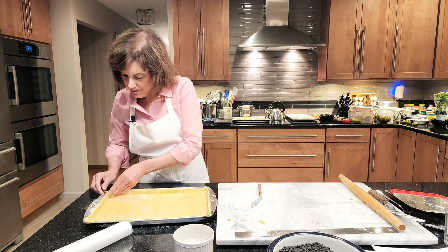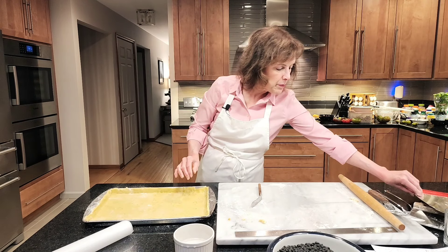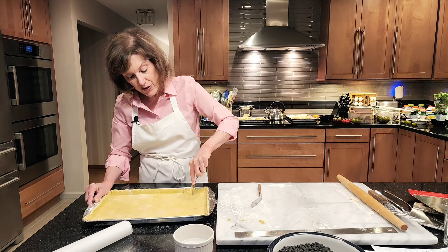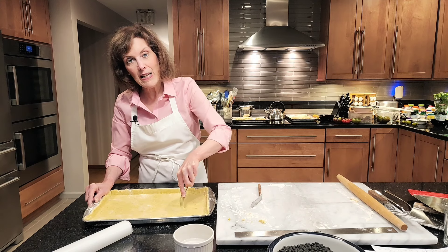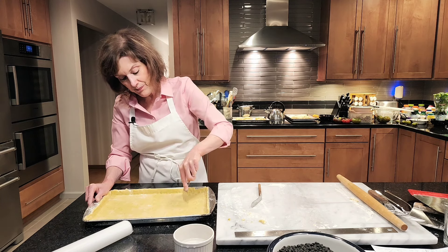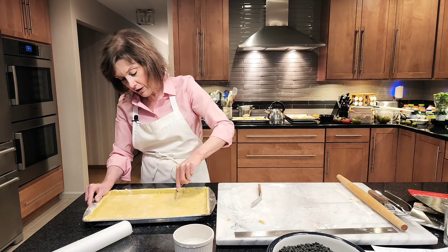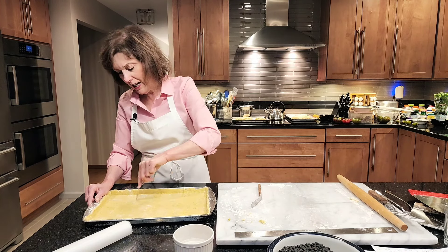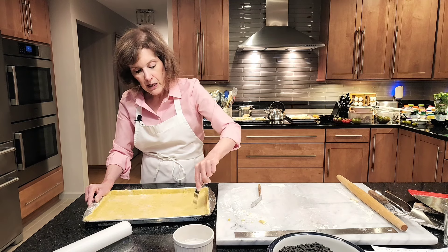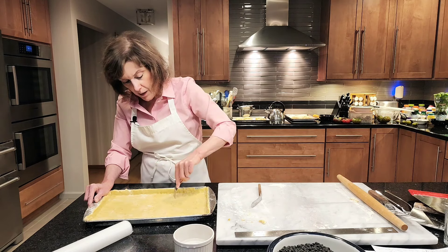Now, if you've ever made a pie and baked it blind — like a cream pie — you may have heard of docking or stippling. You take a fork and just go around making holes. This is so when steam forms underneath the bottom it won't puff up the dough. You want to keep it down and flat to the pan. They actually make little tools called stipplers, but just use a fork — save your money. It's a very old-fashioned word — docking or stippling — you may have heard it from your grandmother.